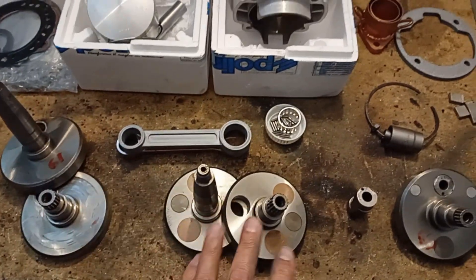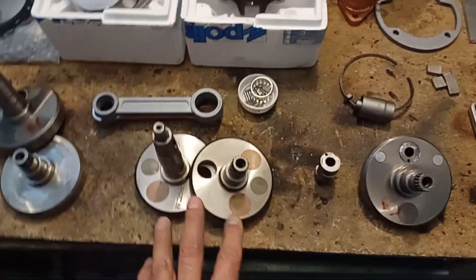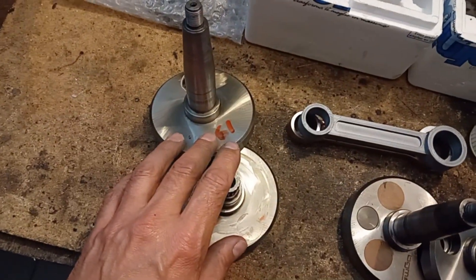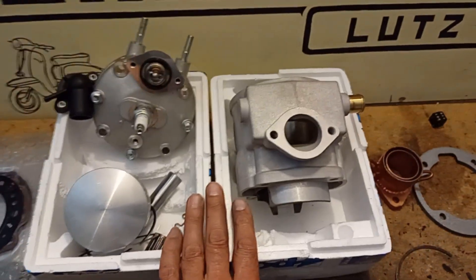Therefore, the crankshaft has to be rebalanced. I was testing with different kinds of webs, even with the 61mm web. That makes, with a 4mm X-Zeta, a 65mm stroke — the original is 62mm.